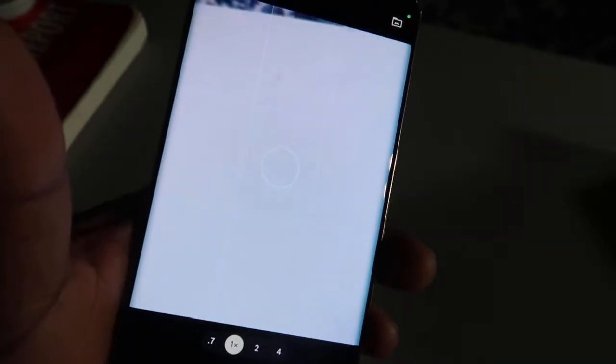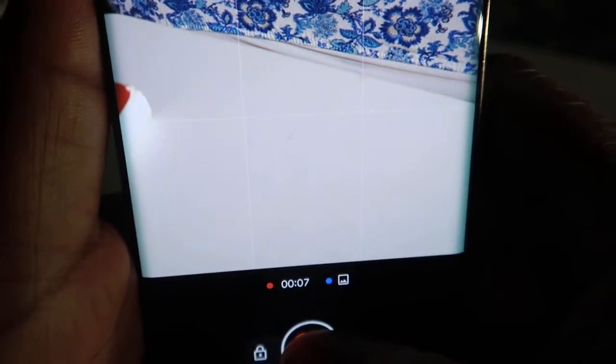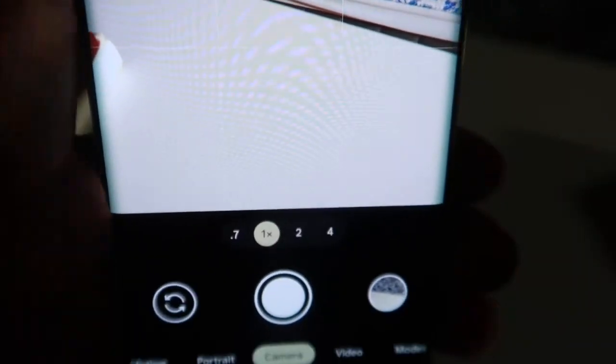The next trick is quick video capture. Since we already have the camera open, we're simply going to hold the shutter button — and you see it automatically starts video recording. As soon as you release it, it stops recording. That's one of the quick ways so you don't have to switch back and forth between camera and video mode. Pretty awesome trick.